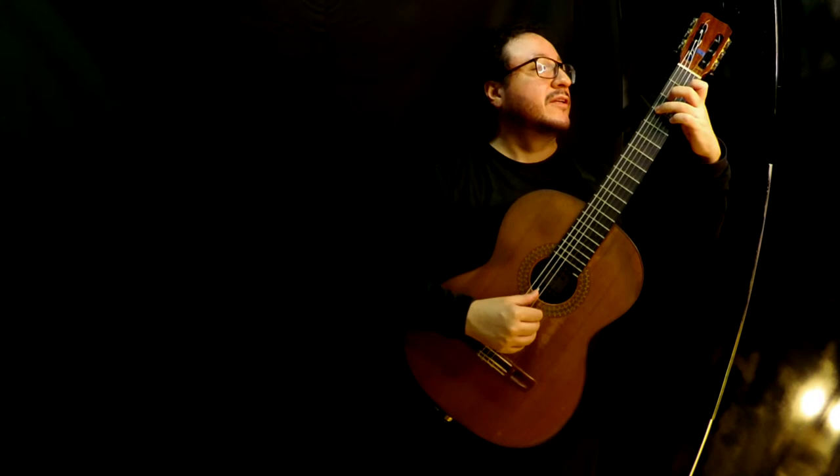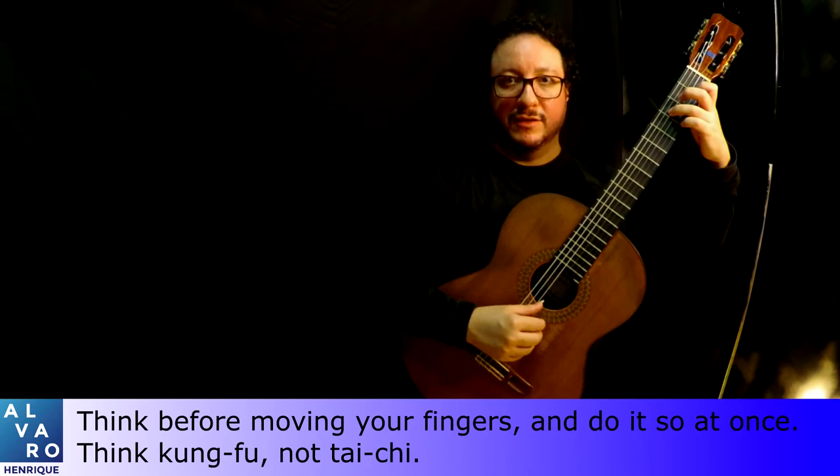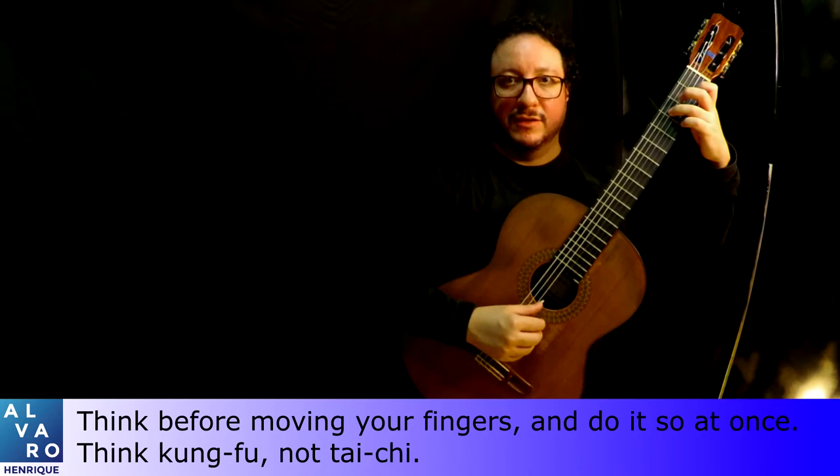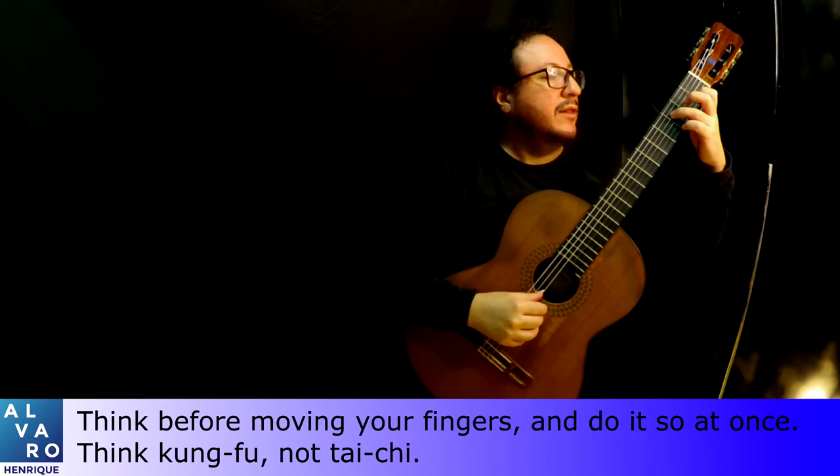To master that, you have to release, think what you're going to do next, and then play. Think and play. So finger three will go here, finger four will go here, finger one will go there — okay, now let's play. And then you go at once. Think first, take the time you need to think, and then go at once.